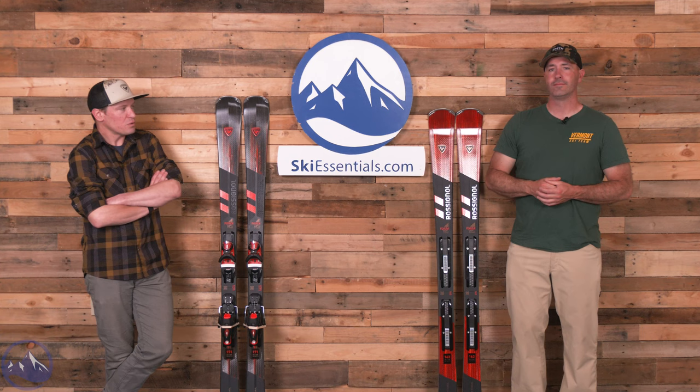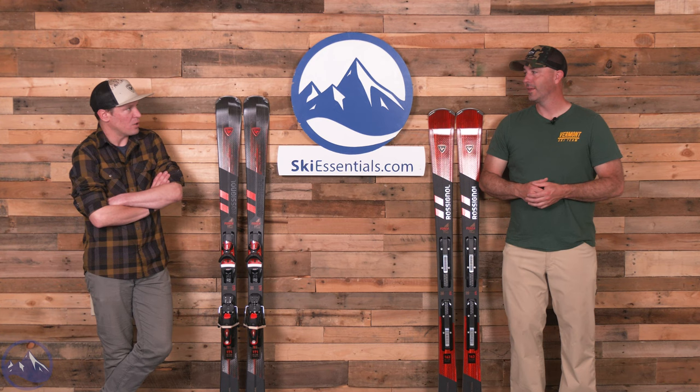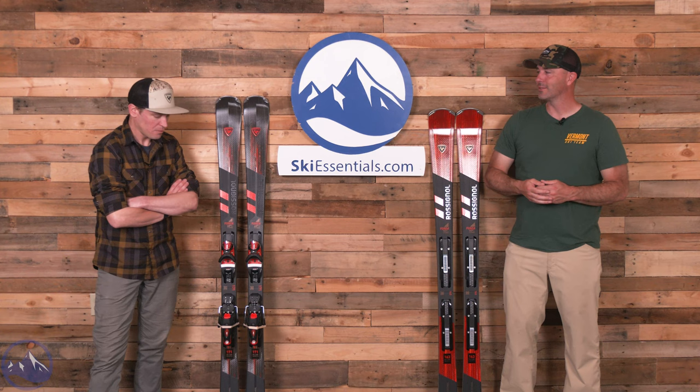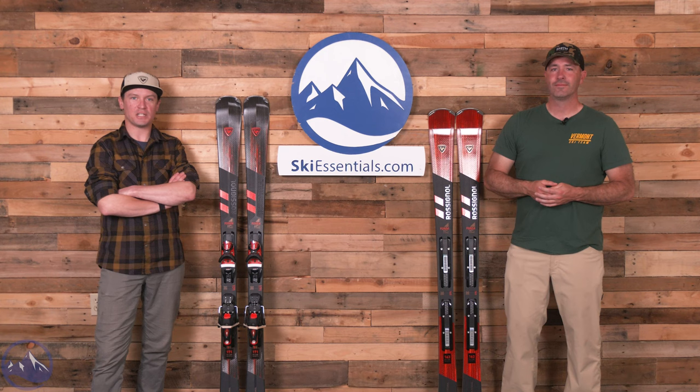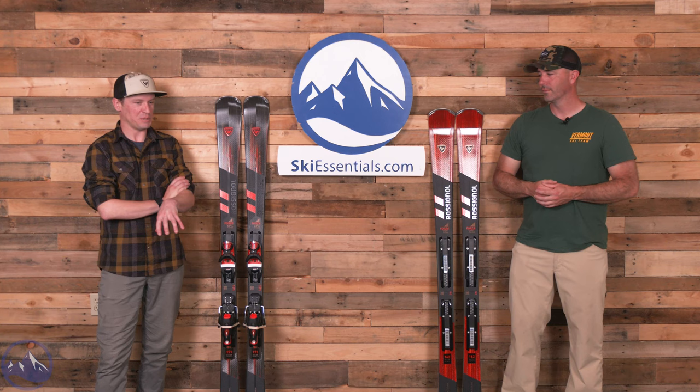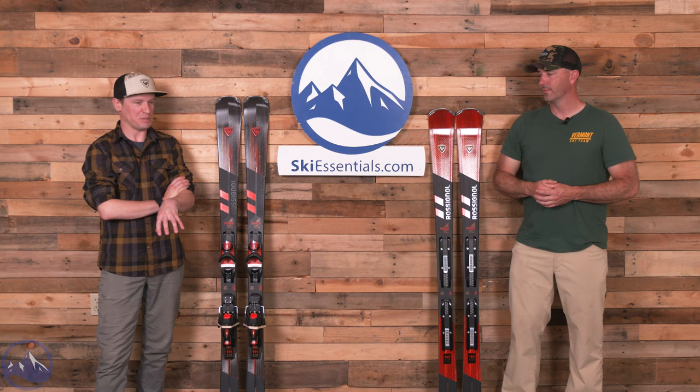Fantastic job, Rossignol. I hope we'll see a lot of these out there. I want this trend to keep going. There's no reason that on five out of seven days at Stowe, that shouldn't be the majority of skis on people's feet. That is the new Forza 60 from Rossignol. Thanks to Rossignol for sending this ski out — it was great to get back on it. This specific video wouldn't have been as good if we hadn't gotten on them later on in the spring like we did. As always, let us know if you have any questions and we'll talk to you soon. Bye.